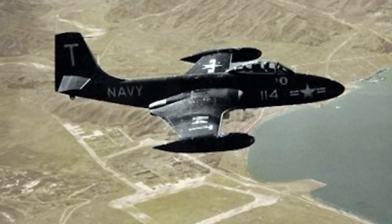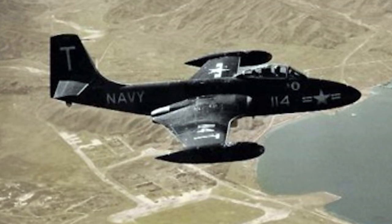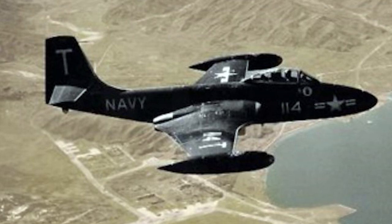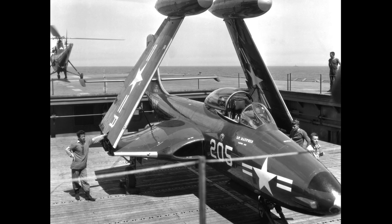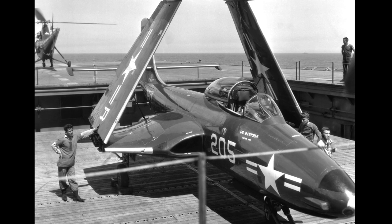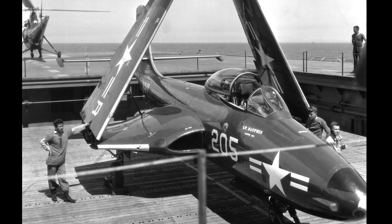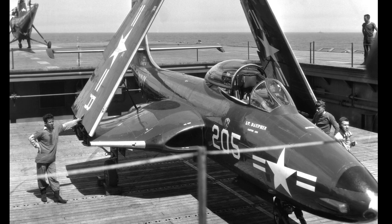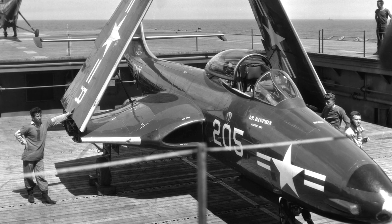The McDonnell F2H Banshee was internally known as the McDonnell Model 24. It was a single-seat, carrier-based jet fighter used as one of the primary fighters during the Korean War. The F2H Banshee was a development of the FH Phantom; planning of the Banshee actually started before the Phantom entered production. The plan was that both aircraft would share many parts, but the Banshee would be equipped with the more powerful Westinghouse J34 turbojets, giving it almost twice the thrust of the Phantom.